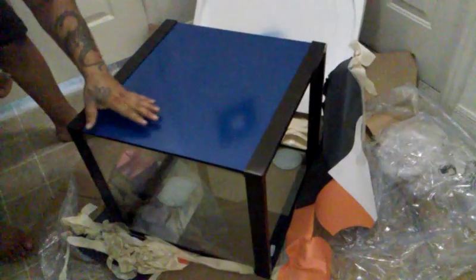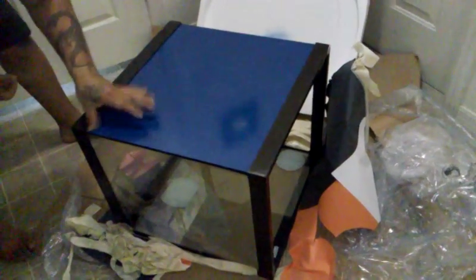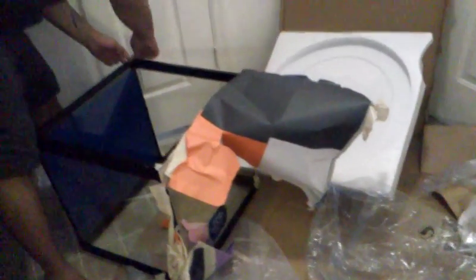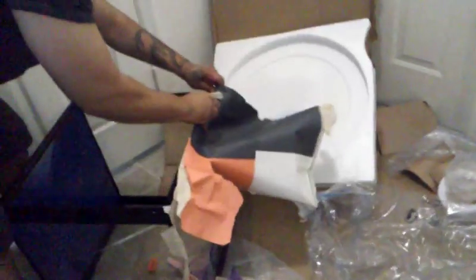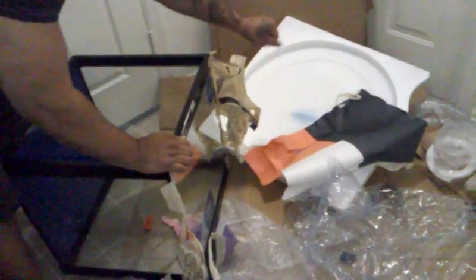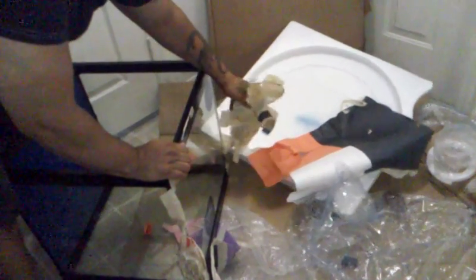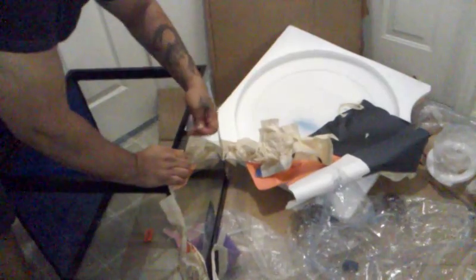I don't want to risk over-flooding the place, especially if there's a power outage and I'm not home.